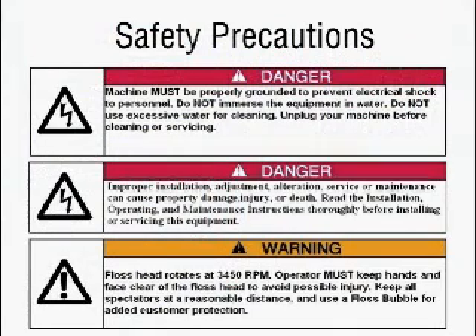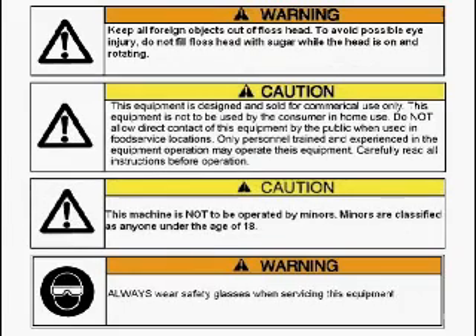Do not touch the spinning floss head. This machine is not to be used by minors. Do not pour water into the head of the cotton candy machine. Do not lift the cotton candy machine by the head — please use the handles. When transporting the cotton candy machine, make sure that the shipping brackets located next to the handles are locked in place. Do not try to clean the band by scraping off the sugar; just turn the machine on high and let it burn itself out. It should take about two minutes.